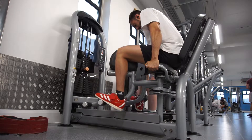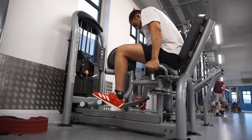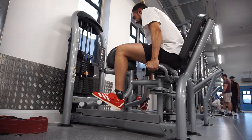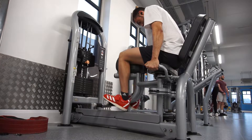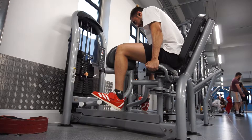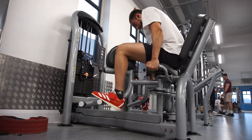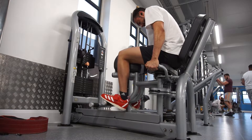I do two sets. First set I did 52 kg for 16 reps, then dropped the weight down to 42 kg for 16 with a rest-pause of five reps — just a 15-second break to get more effective reps in. This works the smaller muscle parts like your adductor and glute medius, the inner and outer thigh. As you can see in the clip, I'm going slowly on the eccentric and pausing slightly at the top on the concentric.